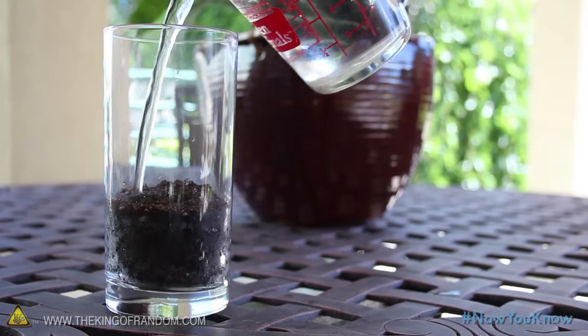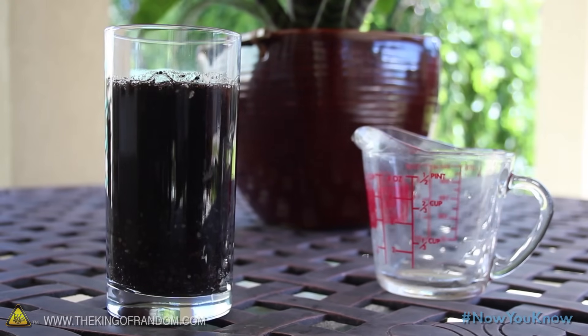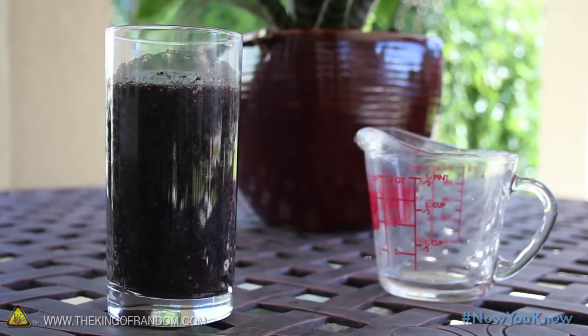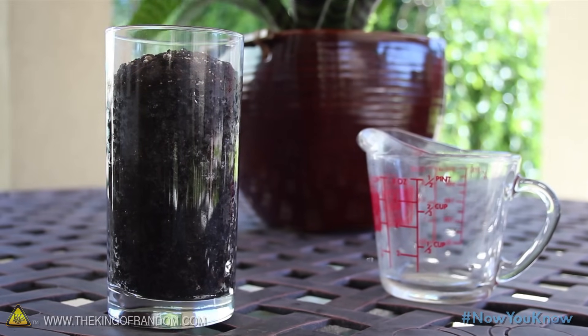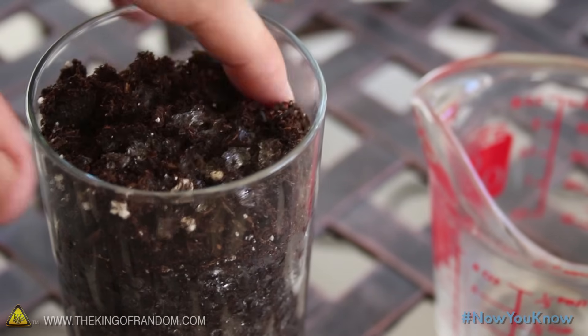In the event of an extreme over-watering like this, you might expect that your plants would drown or begin to rot. But with the hydrogels infused in the soil, you can see how the excess water is quickly absorbed, keeping the soil damp and fluffy, and possibly saving your plants as a result.